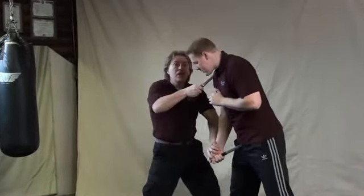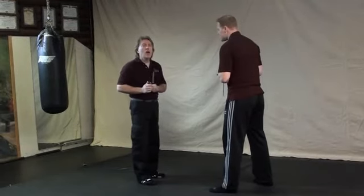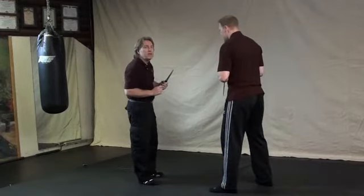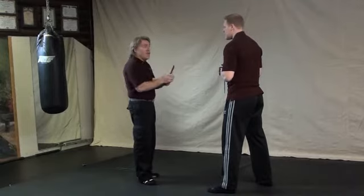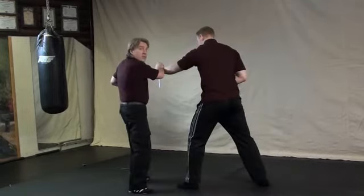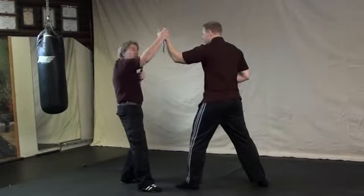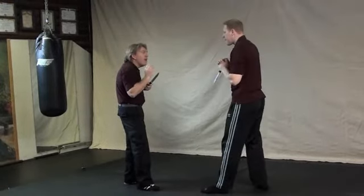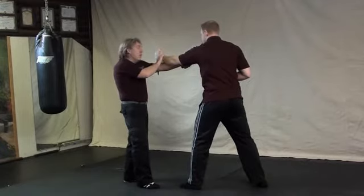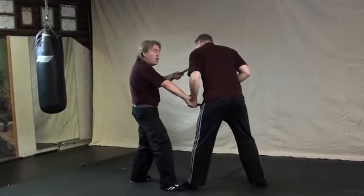A close-up: as your opponent comes to strike you, move to the side, redirecting his energy and thrusting your blade into his throat at the same time. On the other side — changing hands, now holding on with your left hand, and he's holding on with his left hand. As he comes with his reverse grip striking down, you're moving to the outside using a directional movement on a forward 45-degree angle. As his arm passes by, it's the same time you come to strike him.